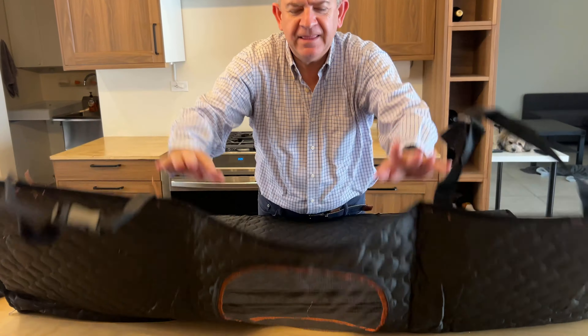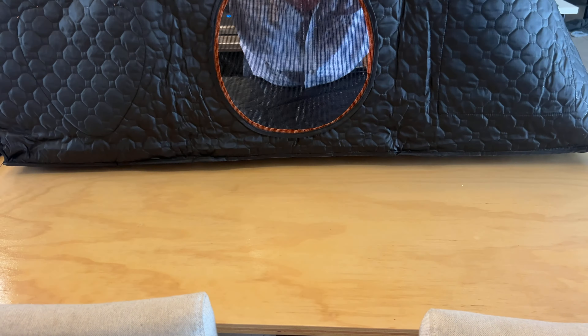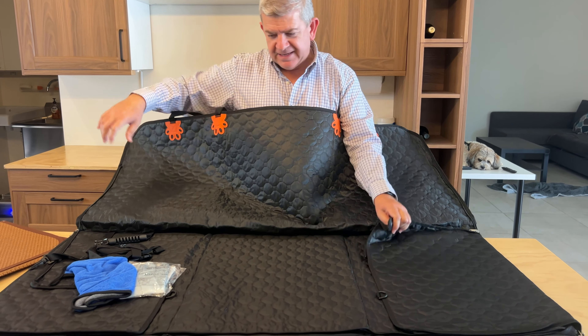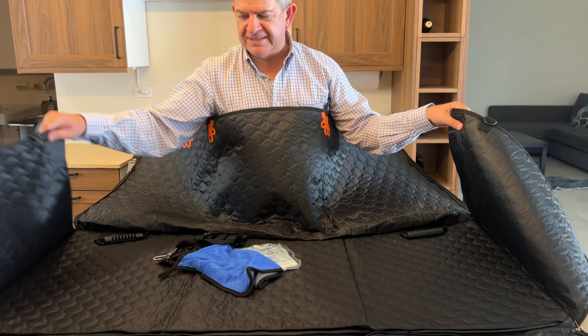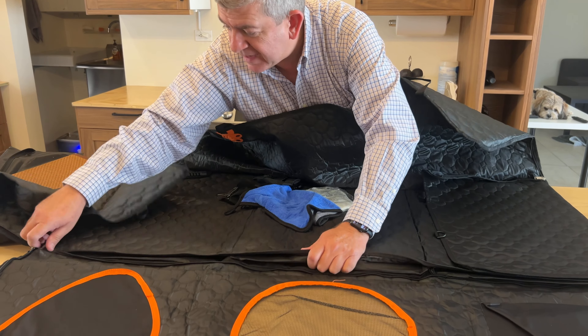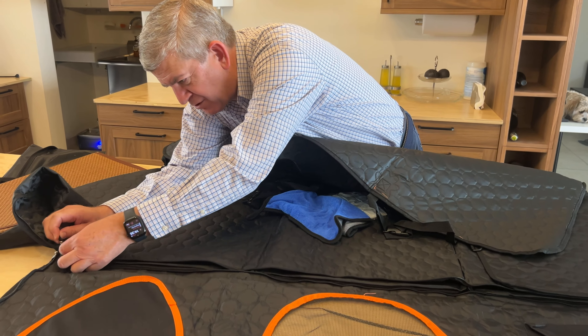So this side goes to the front seats so your pet can look around. This goes to the back seats and these ones go to the side of the car. You get a hard floor for your pet's comfort.